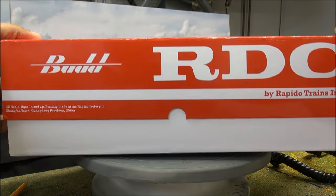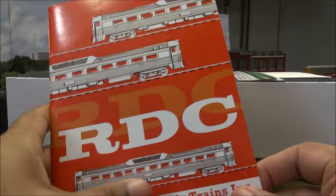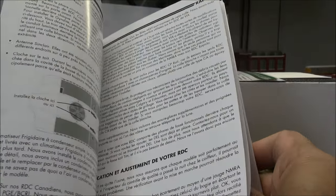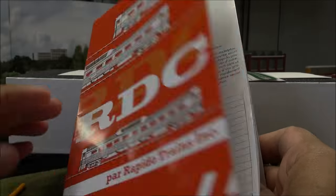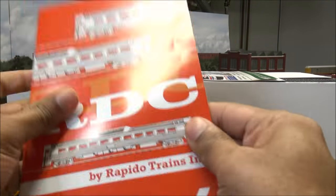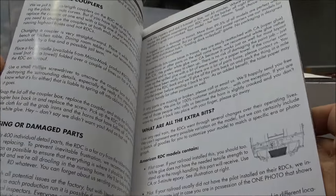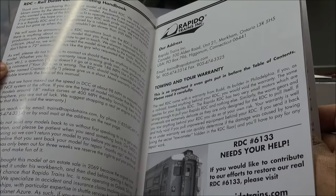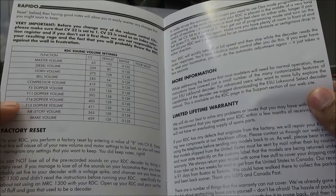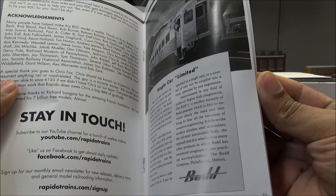I'm going to unbox one and then show you the other. We'll unbox the DC version first. You've got the RDC pamphlet — beautiful Bud design here, the Bud colors. Now Rapido has both French and English, because they are a Canadian company. English is on the other side. You've got functions listed, and some humor injected in here — usually with the personality of the owner, a very fun, loving guy. You've got CVs, volume settings in the CVs, how to factory reset, and a limited lifetime warranty. That ends at about 20 pages, and then there's some history.